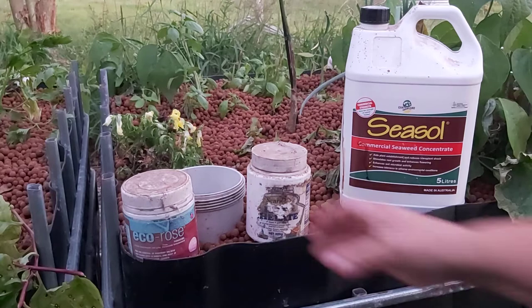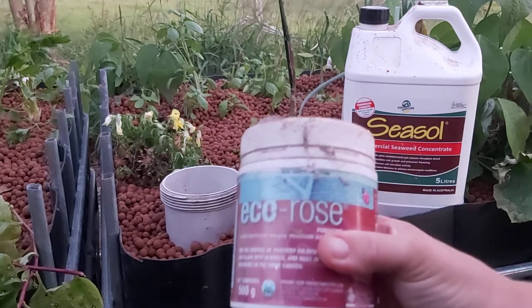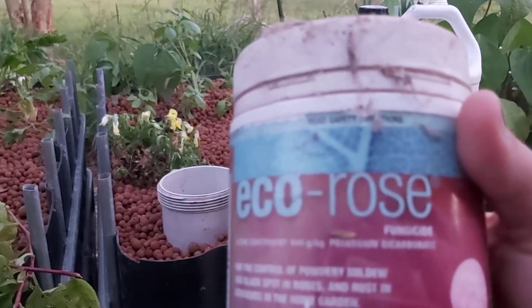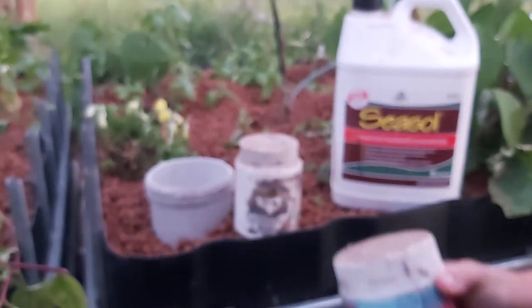You can also use sodium bicarbonate, or bicarb soda, but I don't see any great purpose for that. Or you can use this — it's a specific brand called Eco Rose, but it's a potassium bicarbonate. It's a particular brand we have in Australia, but it is a little bit hard to get a hold of.